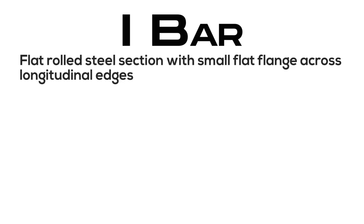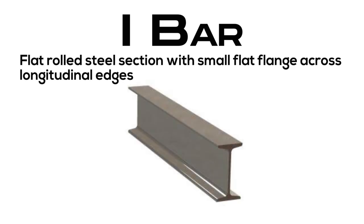I-bar: flat rolled steel section with small flat flange across longitudinal edges.